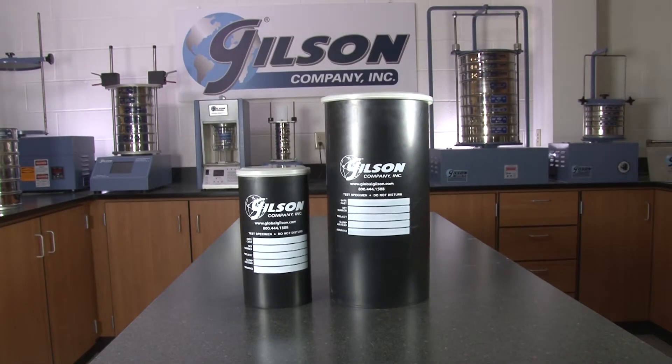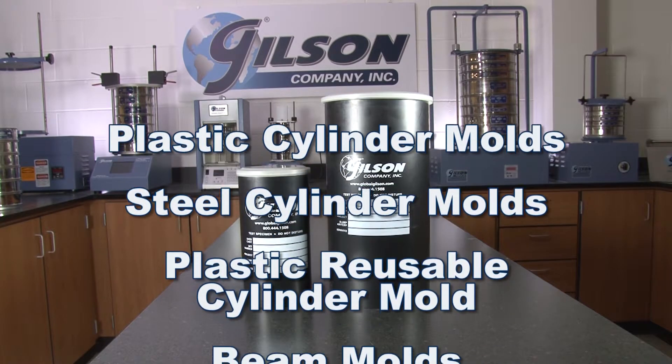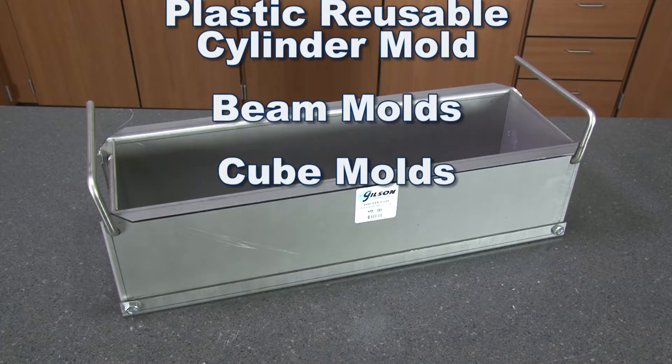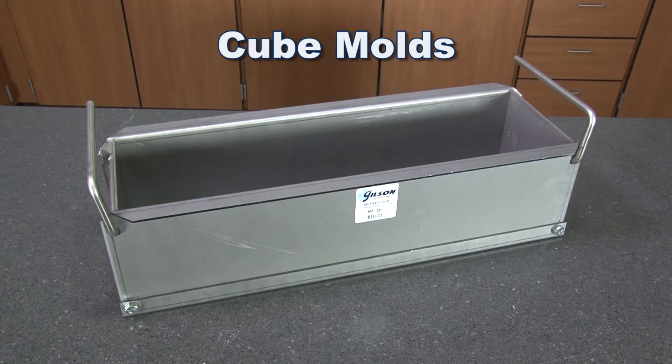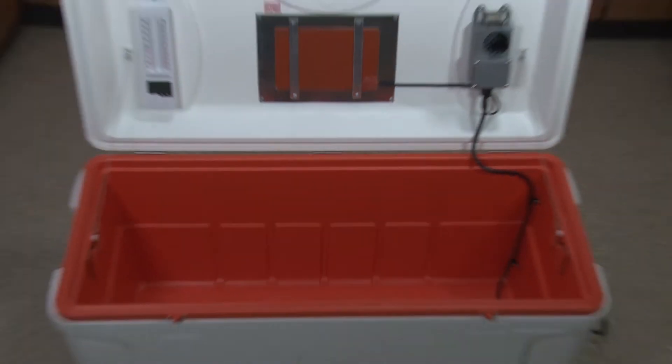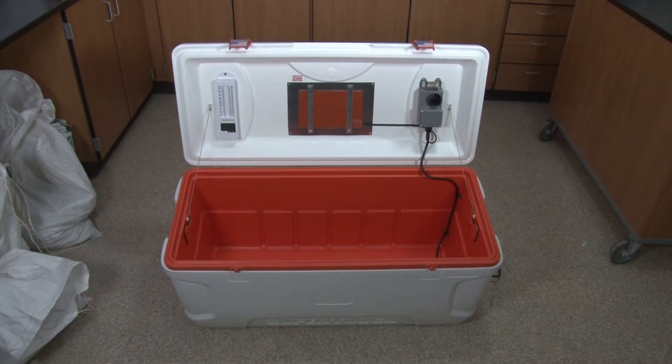Gilson stocks a vast array of concrete sample molds for forming concrete specimens that comply with applicable ASTM and AASHTO requirements. And Gilson's lightweight PerfectCure curing boxes provide ideal storage and protection for concrete test specimens during the initial curing phase.